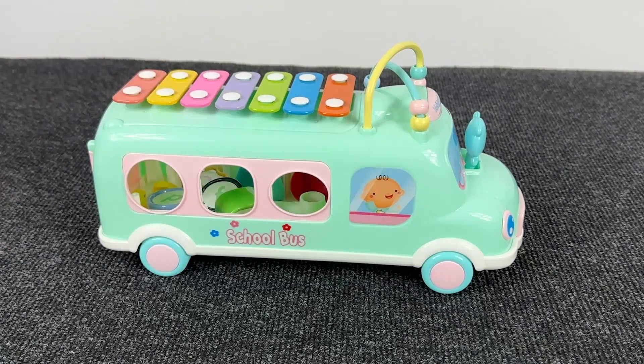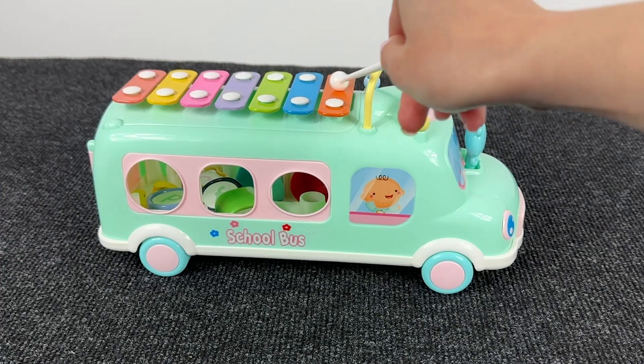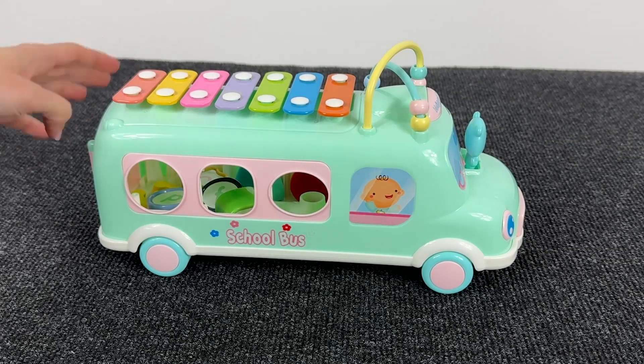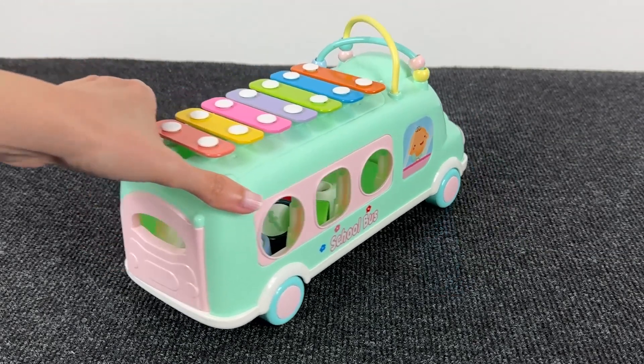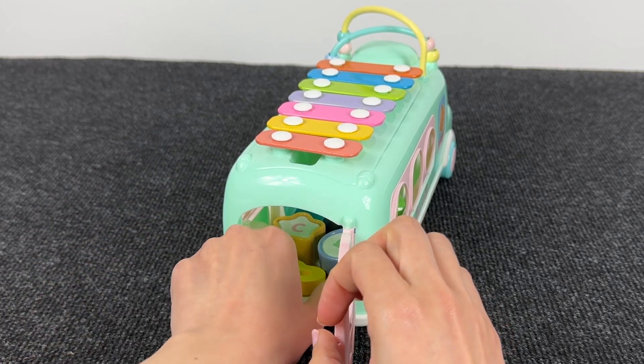It's a musical school bus! Wow, very funny! We can play music on that! And I see something inside. Let's open this door in the back and see what it is!